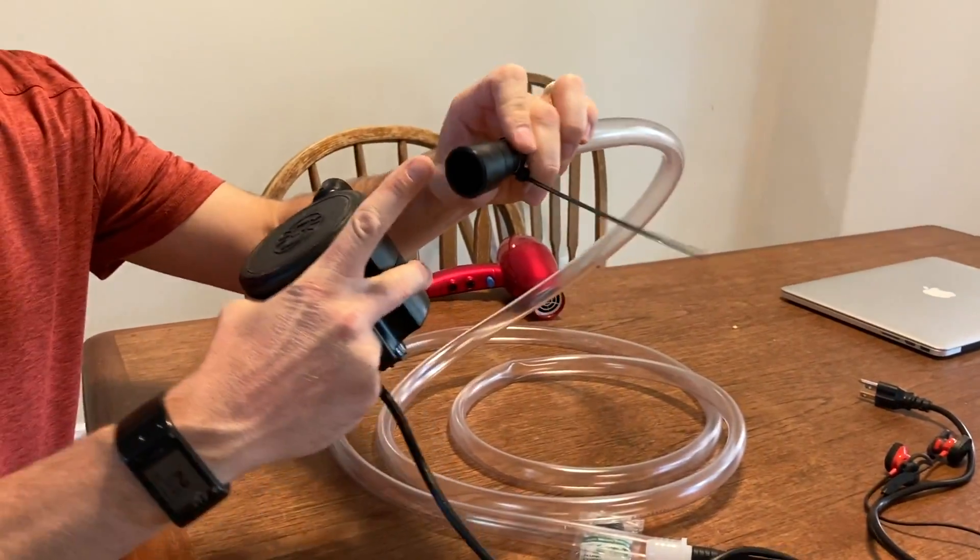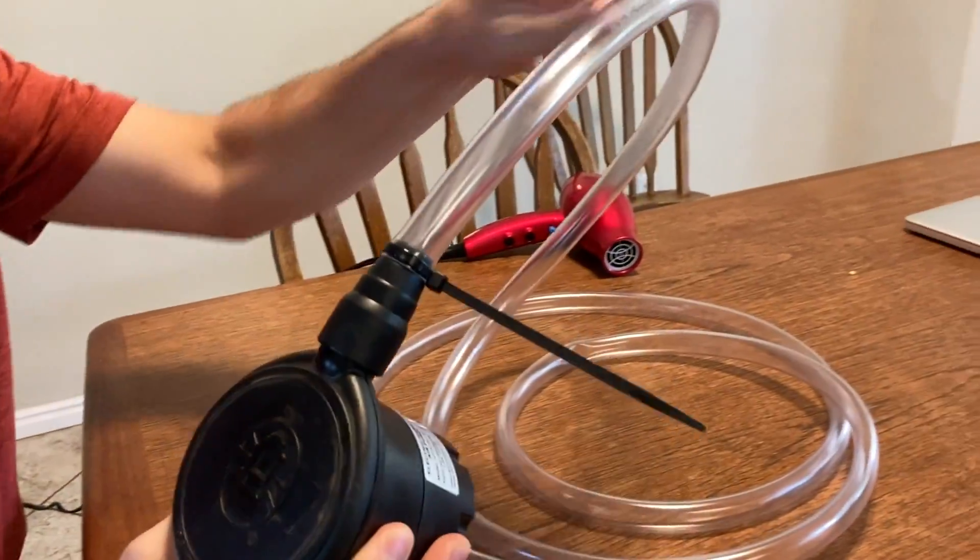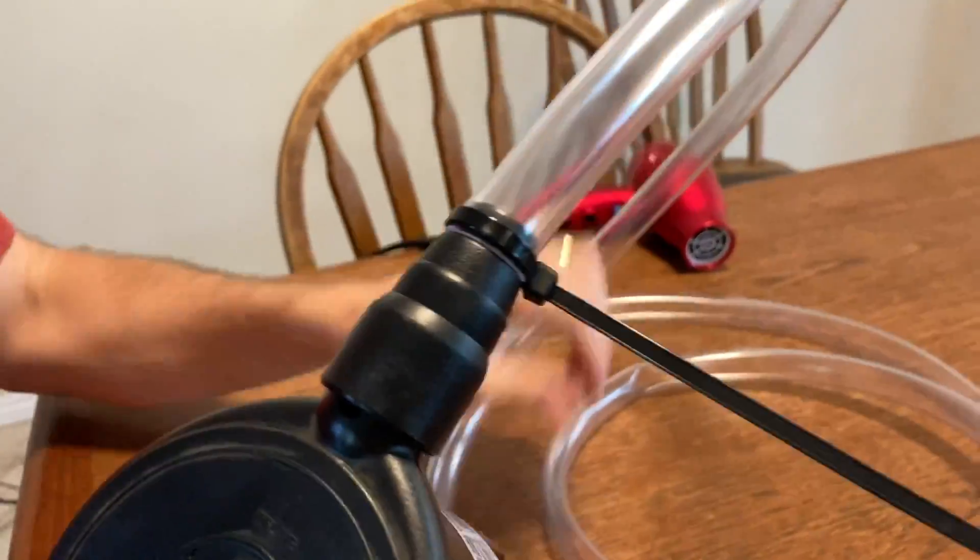I've cut this part off, and I thought: what if I attach this air mattress pump to a hose? This is the part that goes to the air mattress pump, and I got this hose at Home Depot. Put a little zip tie to hold it on.